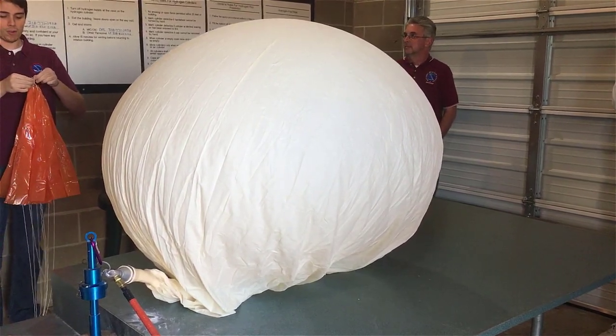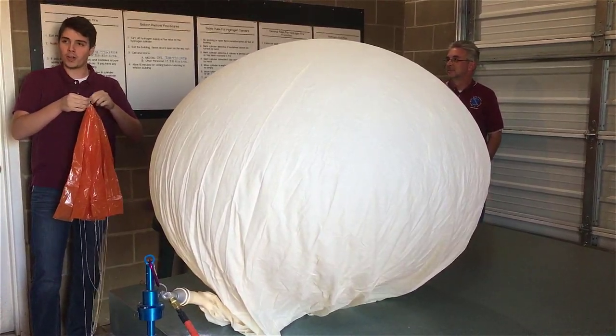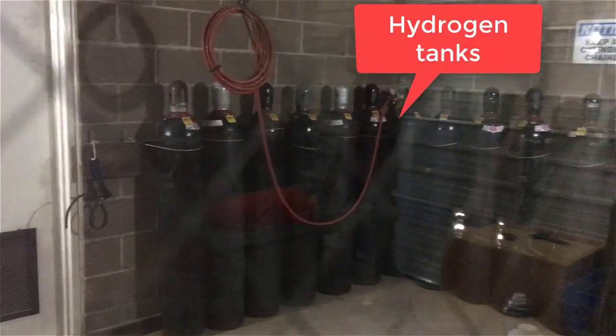The balloon has three parts: the balloon itself, the radiosonde, and the parachute. The parachute is that orange thing right there that he's holding, and it makes sure nobody gets hurt on the way down.